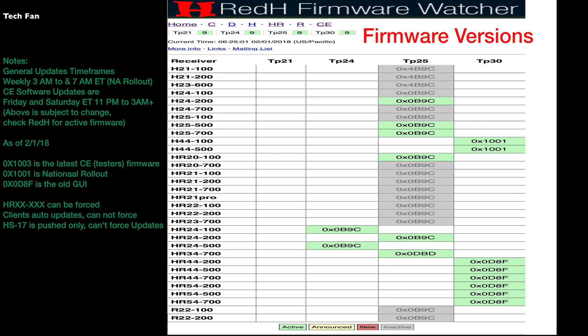When you go to this site, the most important thing is to see what software is currently in the stream. This site is up about 98% of the time, which helps out. Most updates of the new software are pushed before 7am eastern.